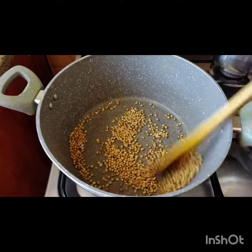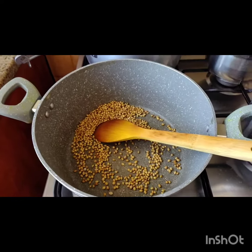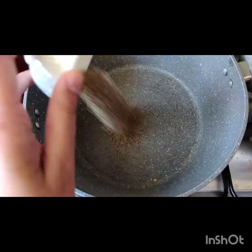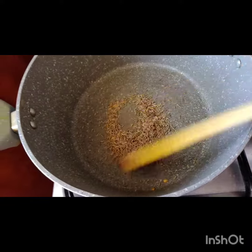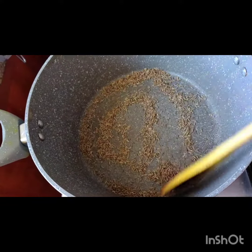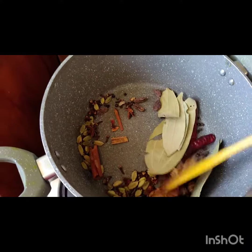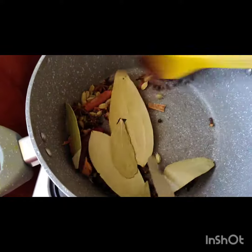Take a thick bottom pan to avoid burning the spices. Start by adding coriander seeds and roast all the spices on medium heat for 30 seconds, or till they start releasing their smell. Now take out the coriander seeds and put them in a dry plate or bowl, then add cumin seeds and roast them.